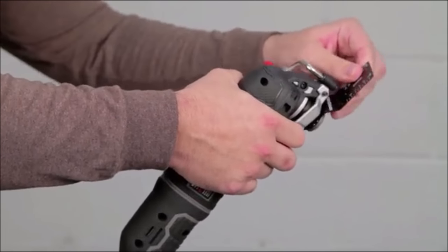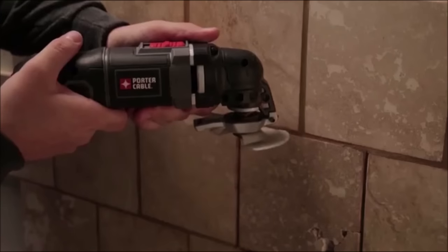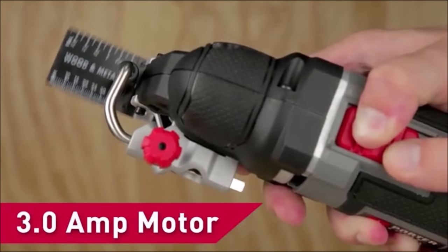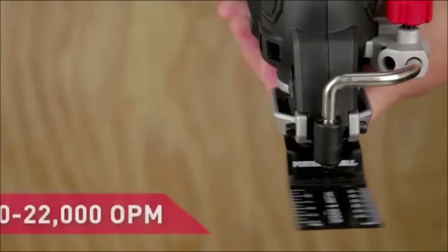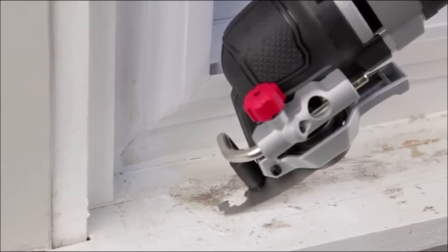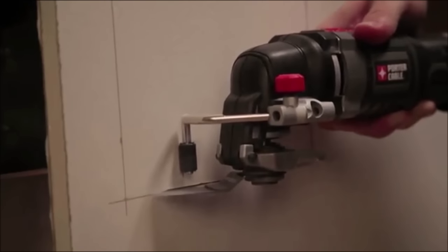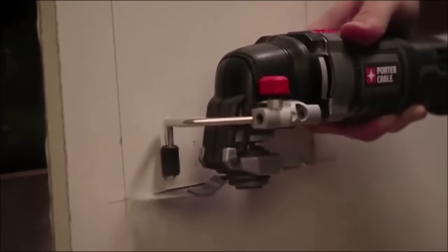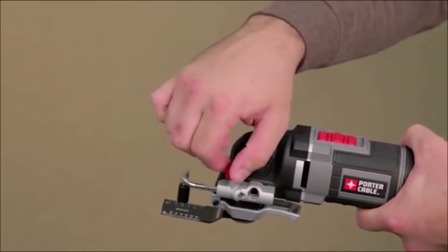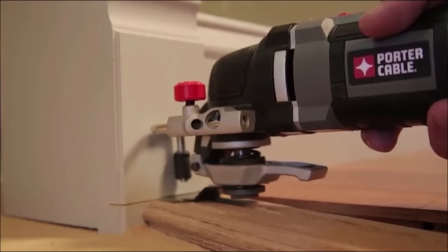The performance of the new Porter Cable corded oscillating multi-tool has been increased with a 3-amp motor and 10,000 to 22,000 oscillations per minute, giving the user the power to tackle any job. A new depth and cutting guide accessory has two functions: in the depth position, the guide can be adjusted to only allow the blade to plunge to a certain depth, such as cutting baseboard while keeping the sheetrock intact on the other side.